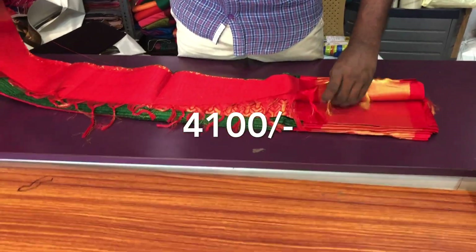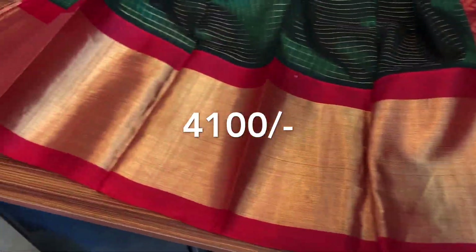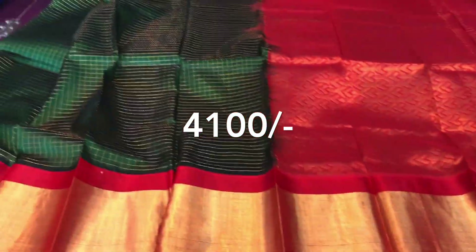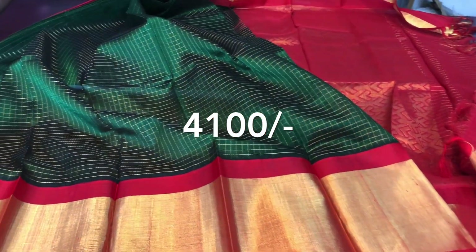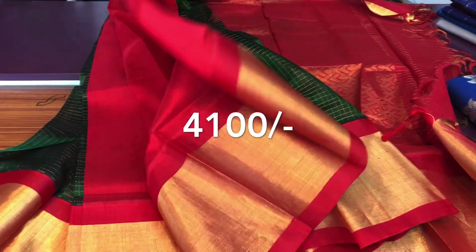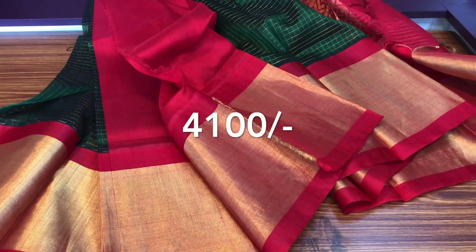This is dark green, this is orange color. Blouse is orange color, this is dark green — color combination. This is dark green.